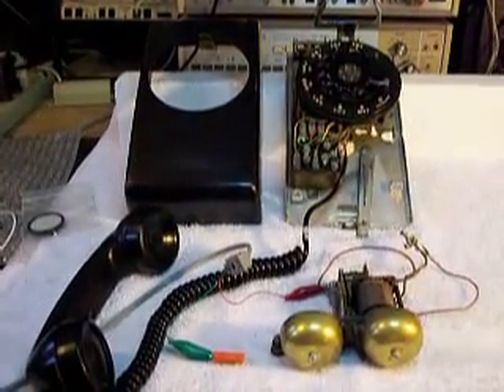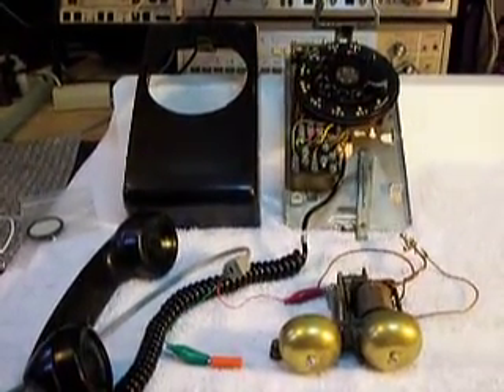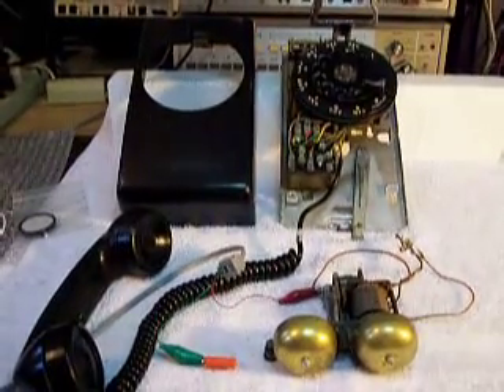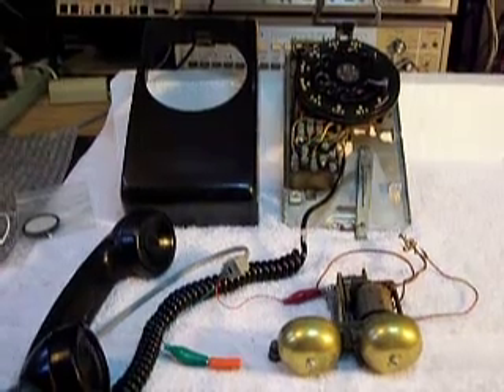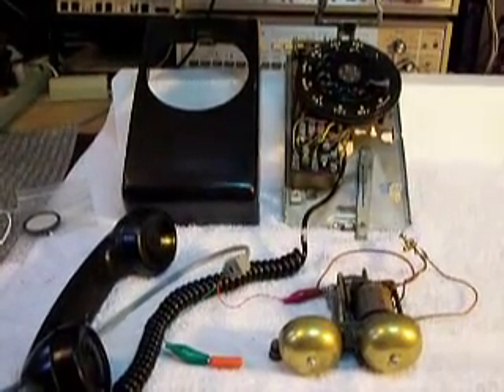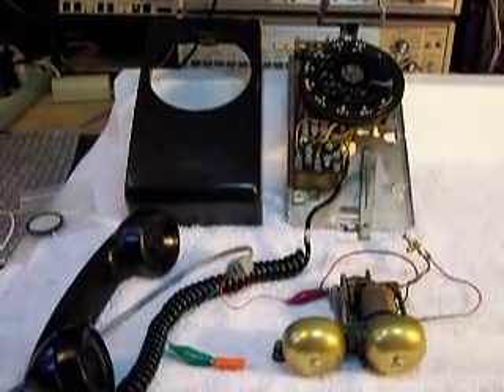Hello, this is Dennis McDonald with A1 Telephone Service and Repair, A1 Electronics. You can get us on the web at www.a1-telephone.com. This is a customer's telephone, Alex, from Connecticut.